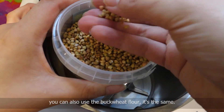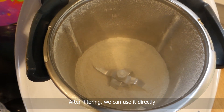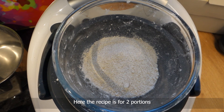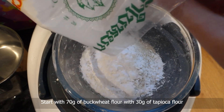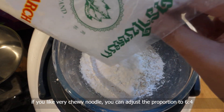Let's start with grinding the buckwheat — you can also use buckwheat flour, it's the same. After filtering, we can use it directly. Here the recipe is for two portions. Start with 70 grams of buckwheat flour with 30 grams of tapioca flour. If you like very chewy noodle, you can adjust the proportion to 6 to 4.